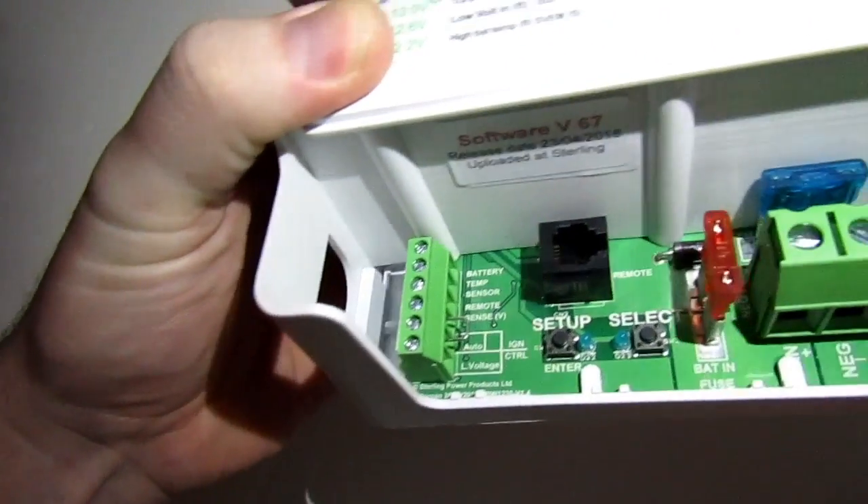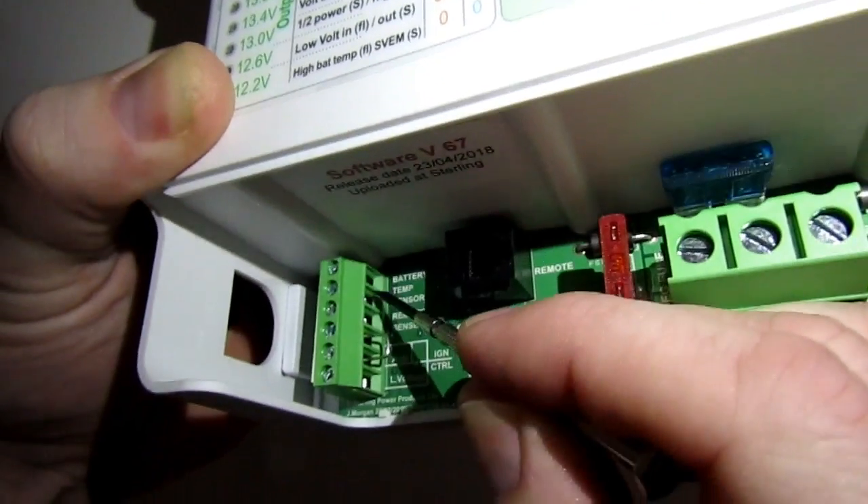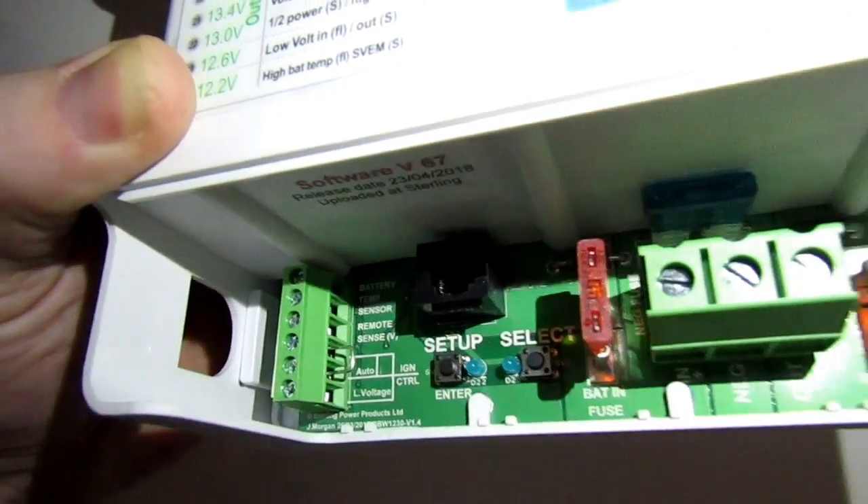The temperature sensor has two wires coming out of the end of it, and they go into the top two inlet slots on the unit.